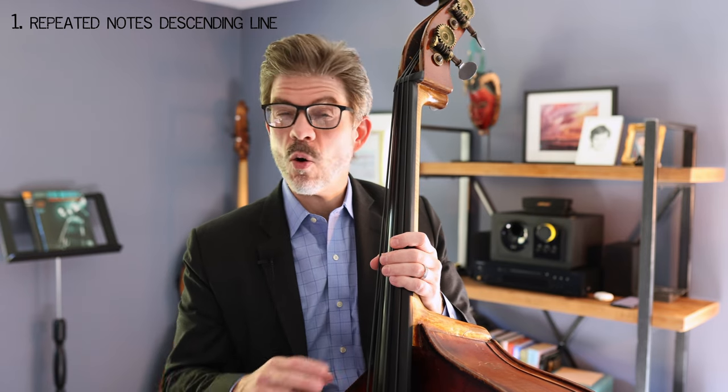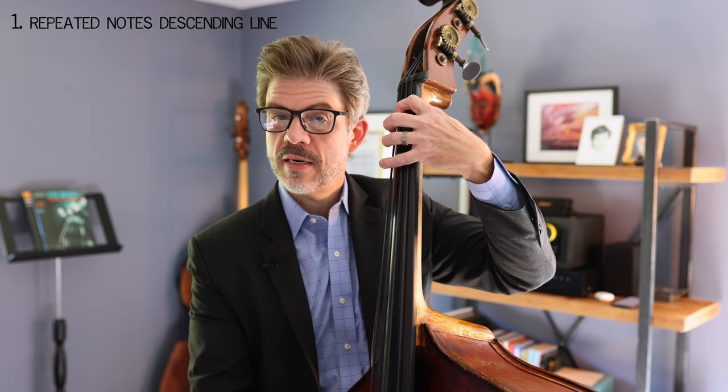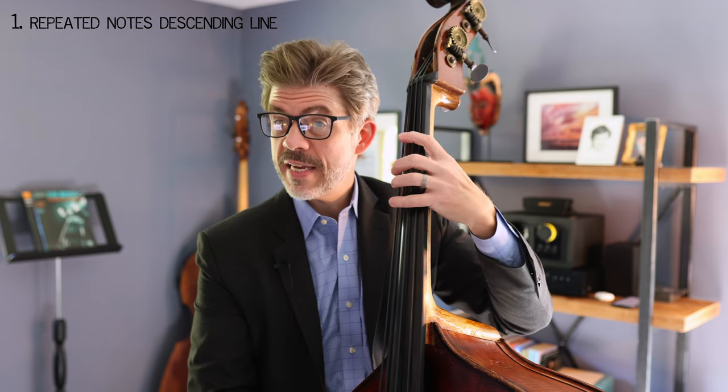The first tool is a descending line with repeating notes. This is a very common sort of cliché thing to do — so if we're in F minor or B flat minor, that's similar to that cliché from the old tune 'Hit the Road Jack,' where it descends chromatically like C, B-flat, A-flat, G, or C, B-flat, A, A-flat, G. It's got that cliché sound to it. It always works and it sounds good.